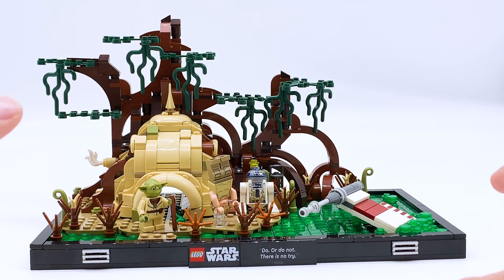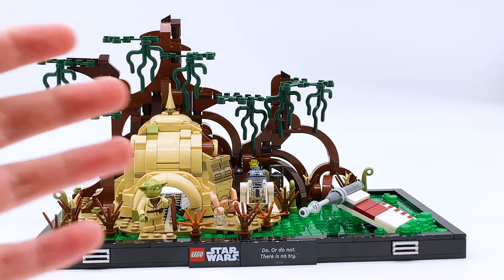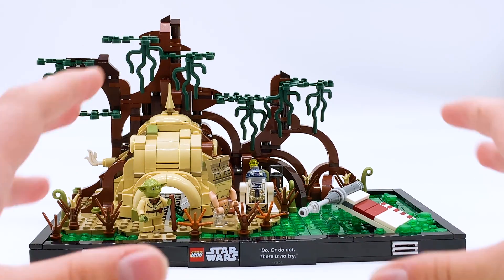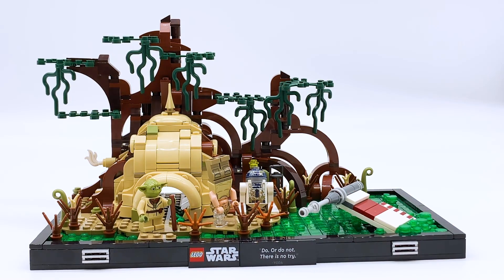So here is the Dagobah Jedi Training Diorama, and aesthetically, this set has such a cool look to it. It really encapsulates that swampy feel. The white background I have behind this probably isn't the best for showing it off, but if you have like brown or black behind it like on a shelf, this would look fantastic. Even still, in this lighting, it does look amazing. So let me just take you through each individual aspect of it.